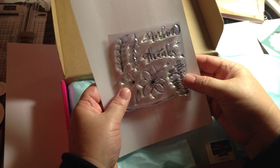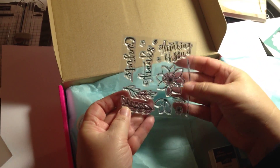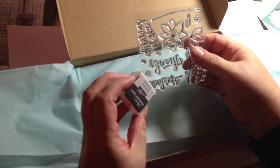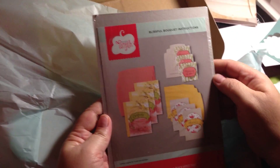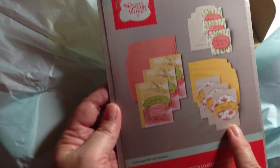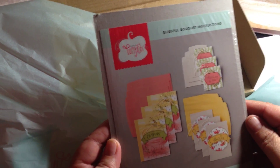It looks like we have 'Congrats,' 'Thanks,' 'Thinking of You,' flowers, and leaves. I actually think this is very pretty — I like it. We also have what looks like the Basic Gray Stampin' Spot ink. And this card shows they're doing the 'Blissful Bouquet' design. They've got these nice ideas — I do like the banner with 'Thanks' and 'Congrats.' I think the font is beautiful.